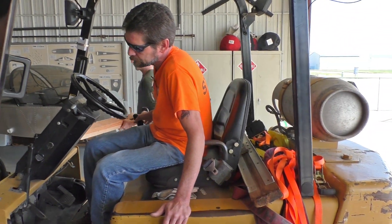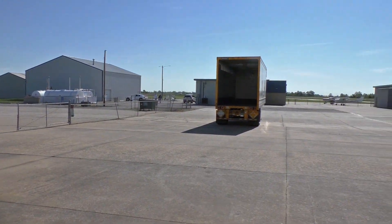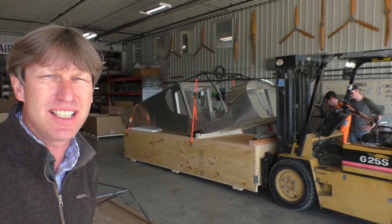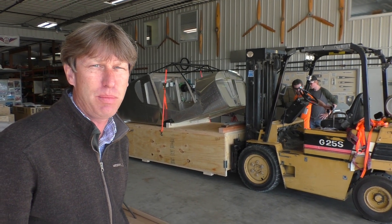Robin is here and getting ready to load it up in the trailer. If you guys have any questions about the quick builds, avionics, or engine packages, just give me a call here at Zenith or you can email me. I'm always here to talk and discuss airplanes.